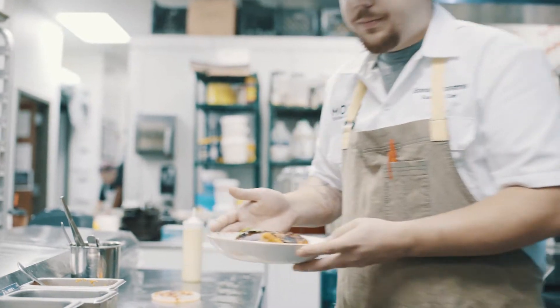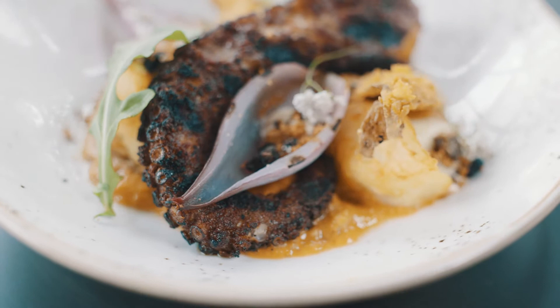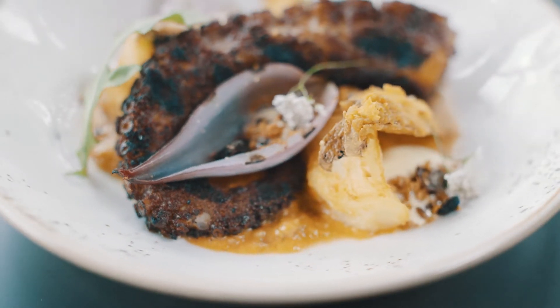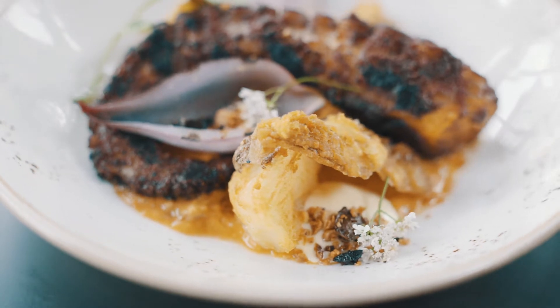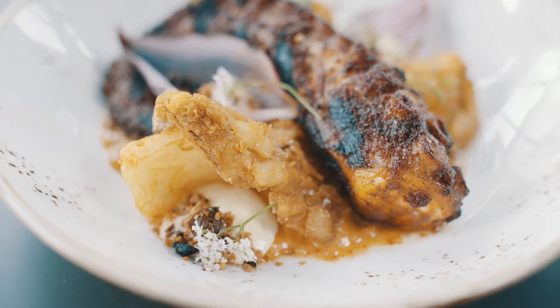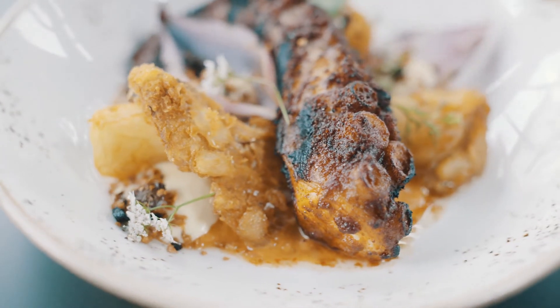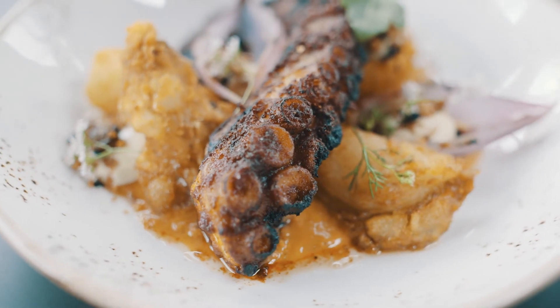It's good. The smokiness and the sweetness from the Aleppo on the octopus is great. I like that there's a familiarity of potatoes and olives with octopus without it being so sterile. The acidity from the salsa cruda is perfect. I'm happy with that.